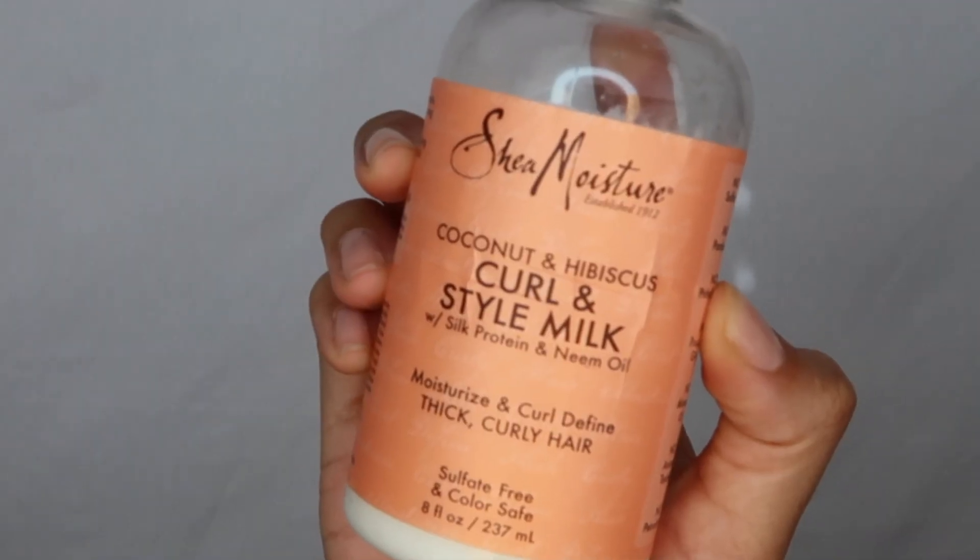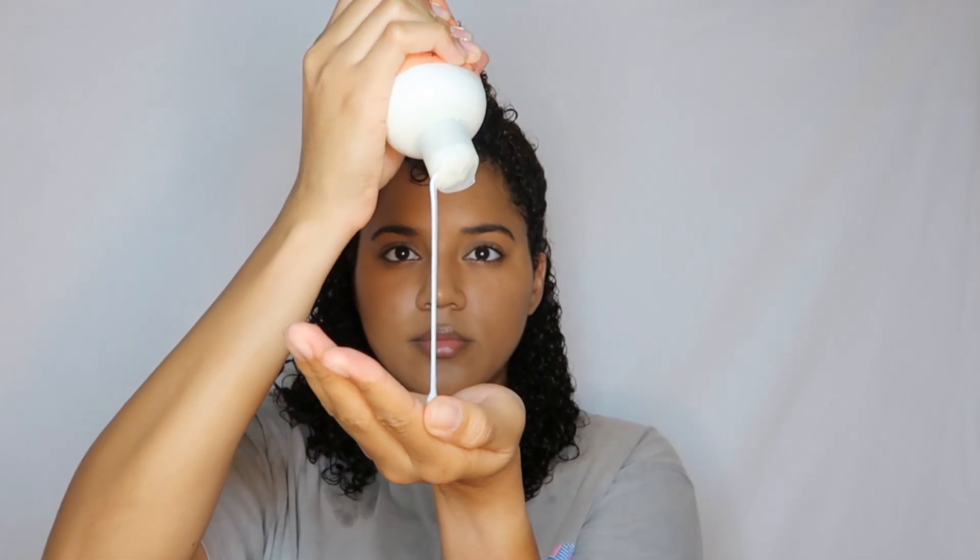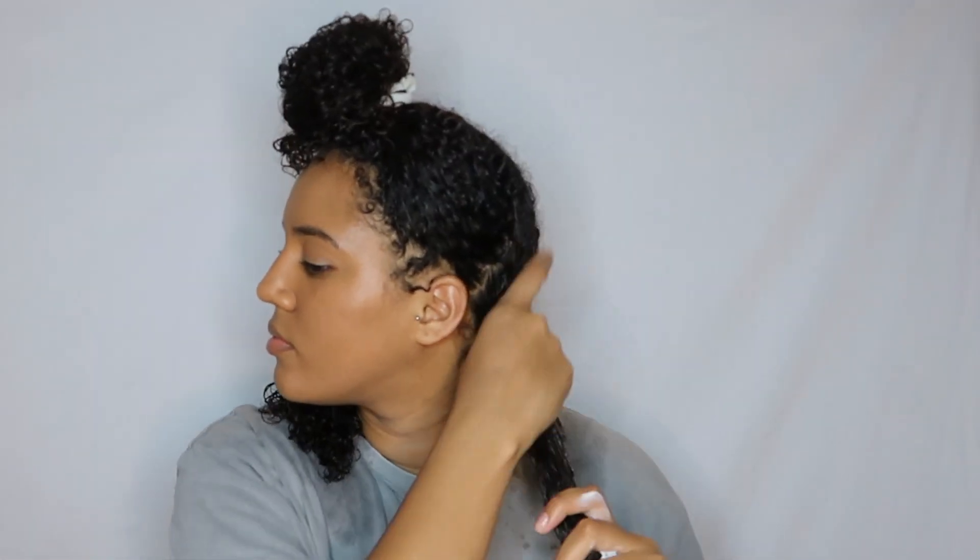Next I'm taking the Shea Moisture Curling Style Milk and doing the same thing, especially focusing on the ends because those tend to get extra dry for me.